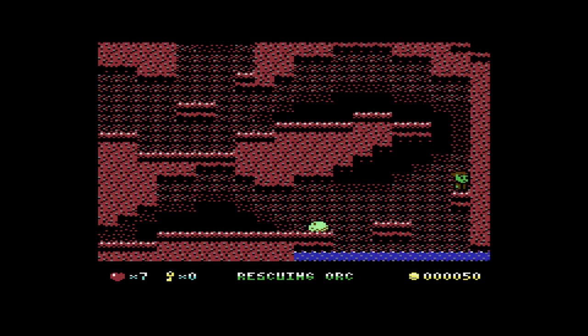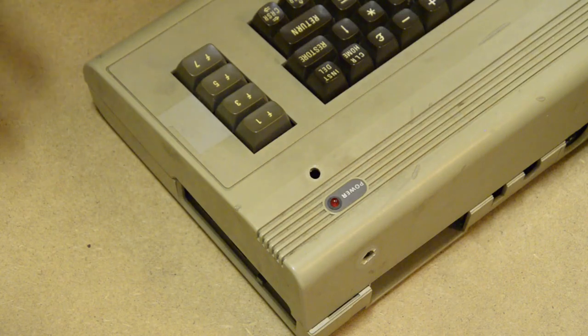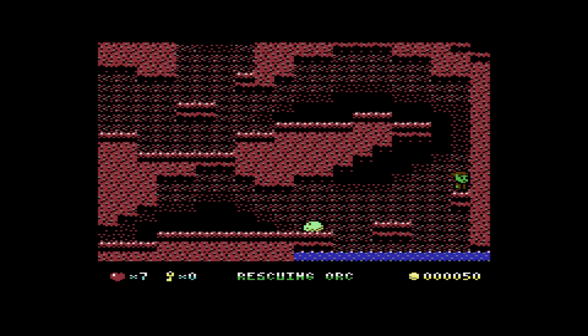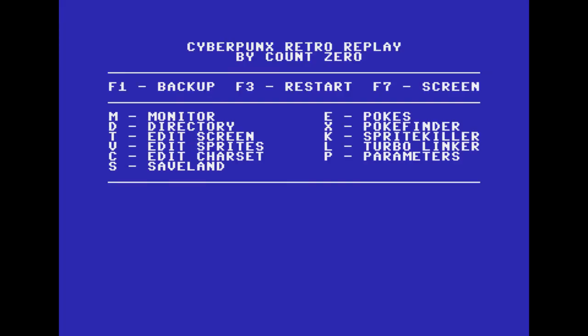Okay, so now I've made it to here — this is the magical place where I want to start my save. So what I do is press the power button, and while holding it I tap Restore. And it brings me into the backup menu as if I had pressed the freeze button on the cartridge.